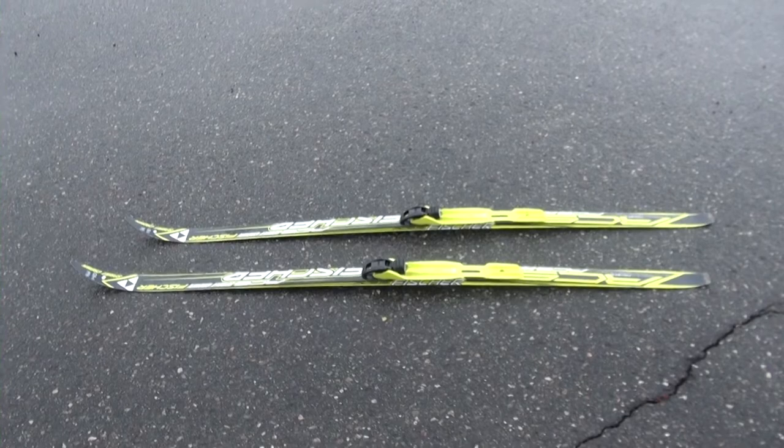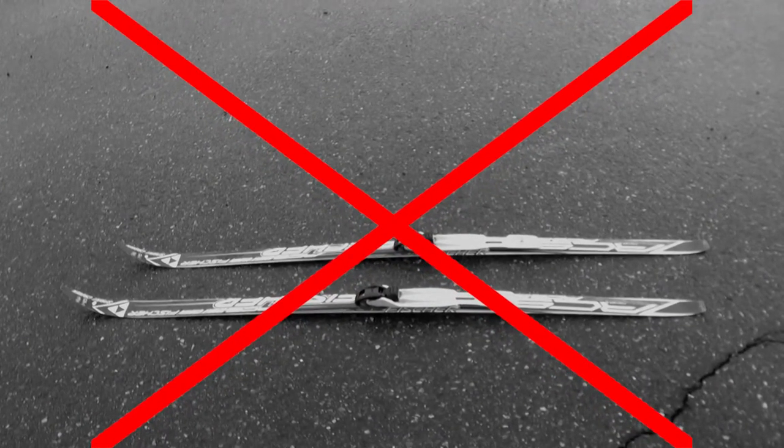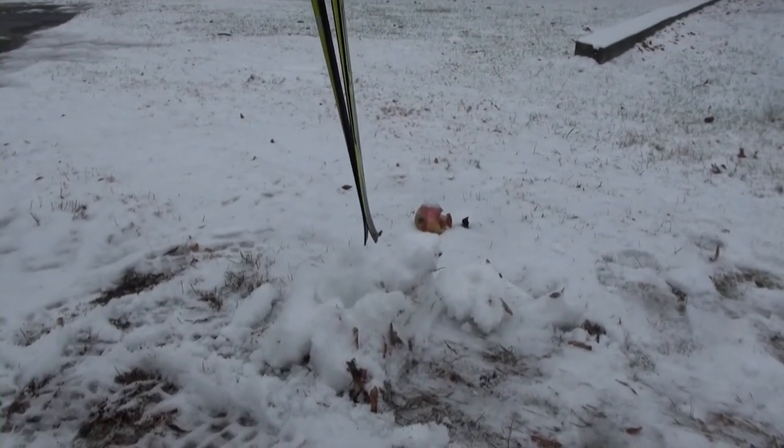Skis are made to go on snow only. Do not use the skis on dirt, grass, or pavement. Do not jam the skis into snow no matter how deep or shallow it may seem, as this can cause delamination of the skis.